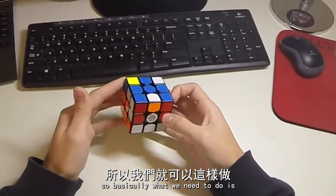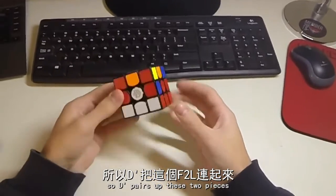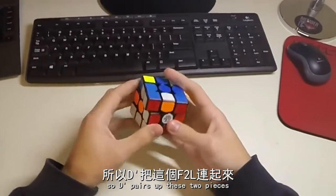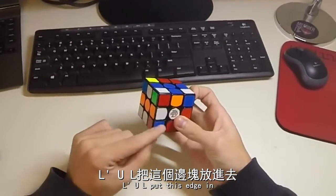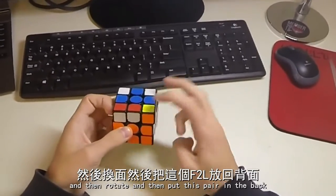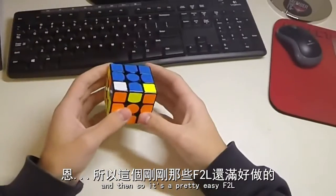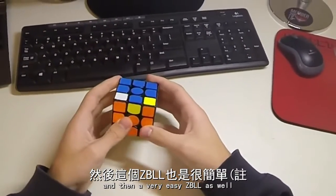So basically what I'm going to do here is just keyhole. D' pairs up these two pieces, L'U'L puts this edge in, and then rotate and put this pair in the back. So yeah, it's pretty easy F2L, and then a very easy ZBL as well.